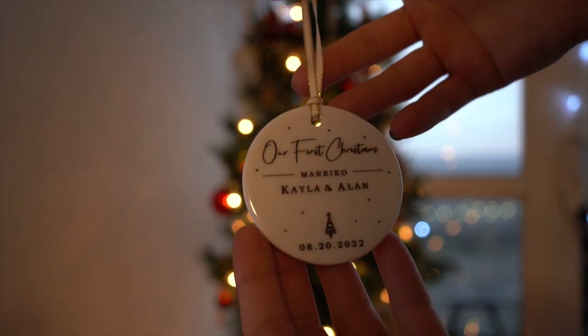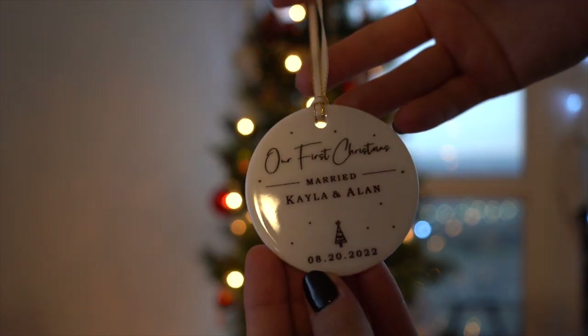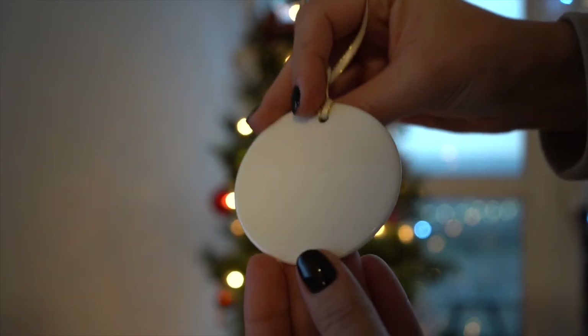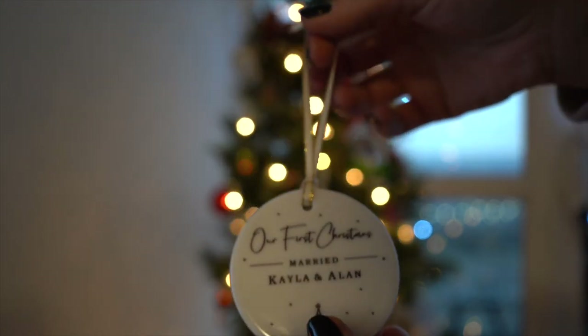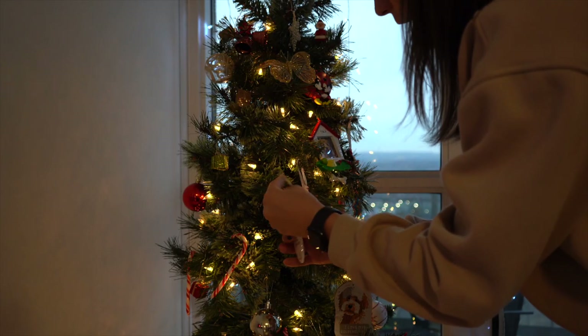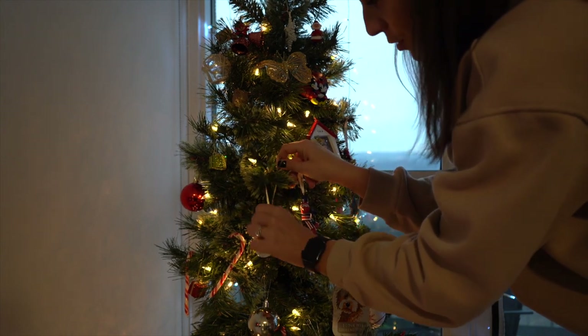I also have a few custom ornaments I want to show you guys quickly. The first one I got is this porcelain ornament from Etsy, and it says 'Our First Christmas' with Mary, Kayla, and Alan, the Christmas tree, and our wedding date. It's on this white porcelain little plate — so cute with a little ribbon to hang. I think I'm going to add it right here because I kind of want it front and center to be able to see it.